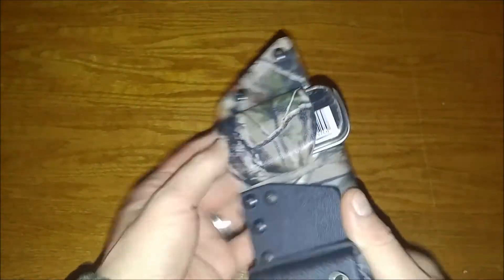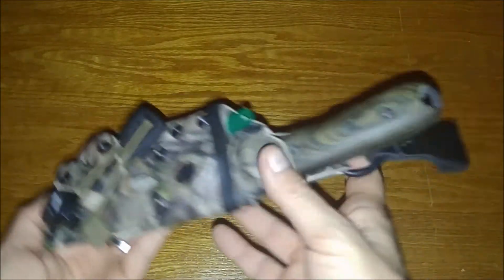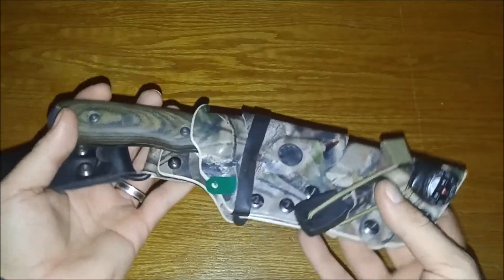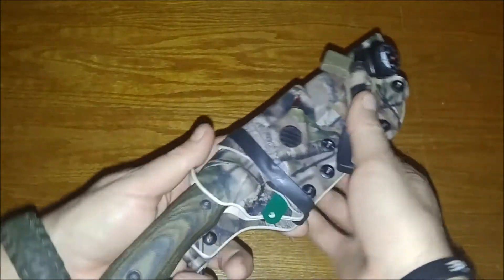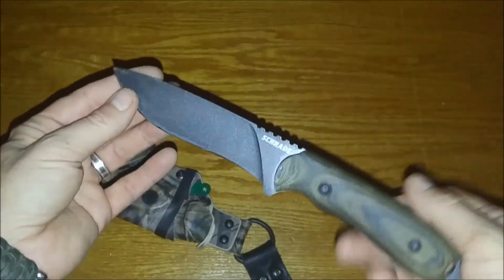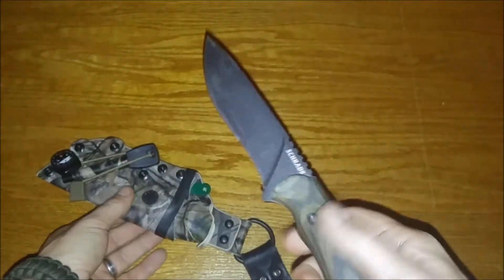I can't say enough about the quality and workmanship that Doug Wilson over at Yellowhawk Kydex puts into his sheaths. It's amazing what he was able to build and fit for this knife. You can see the SCHF 42 with custom micarta scales — those were done by LMF Knives, check him out.